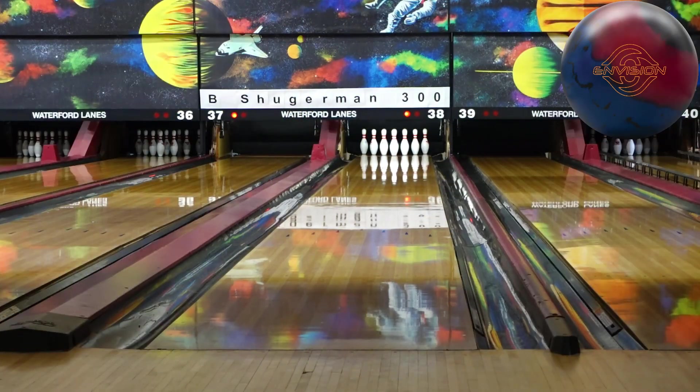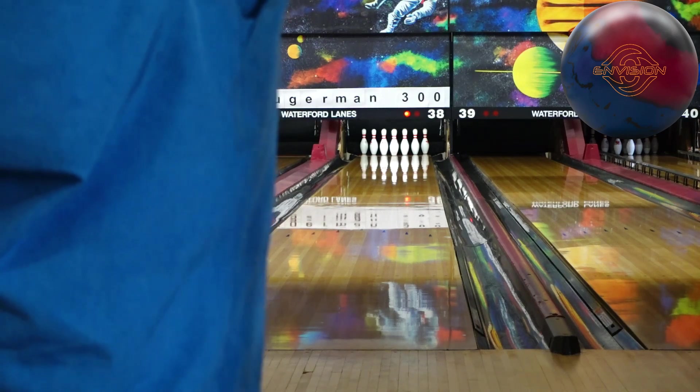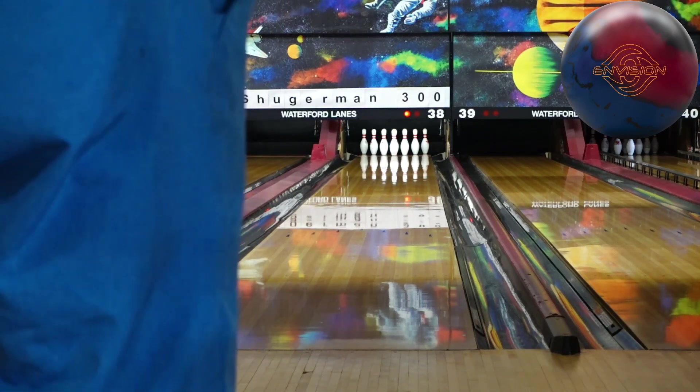We're going to finish the day of reviews with the Ebonite Envision — 45 by 4.5 by 45, puts the pin right up above my bridge, mass bias about two inches from the thumb. We're going to try and go straight-ish, around that 9, 10, 11 range. See what she's got.